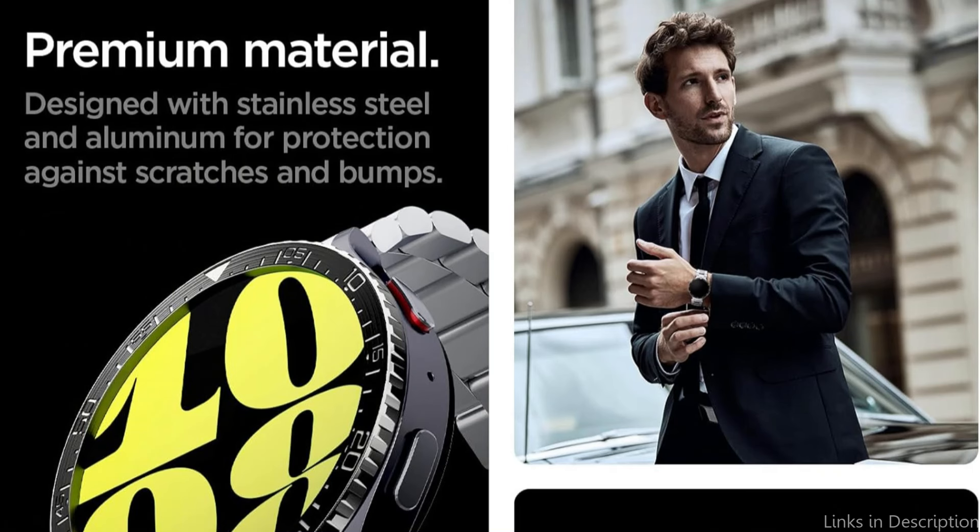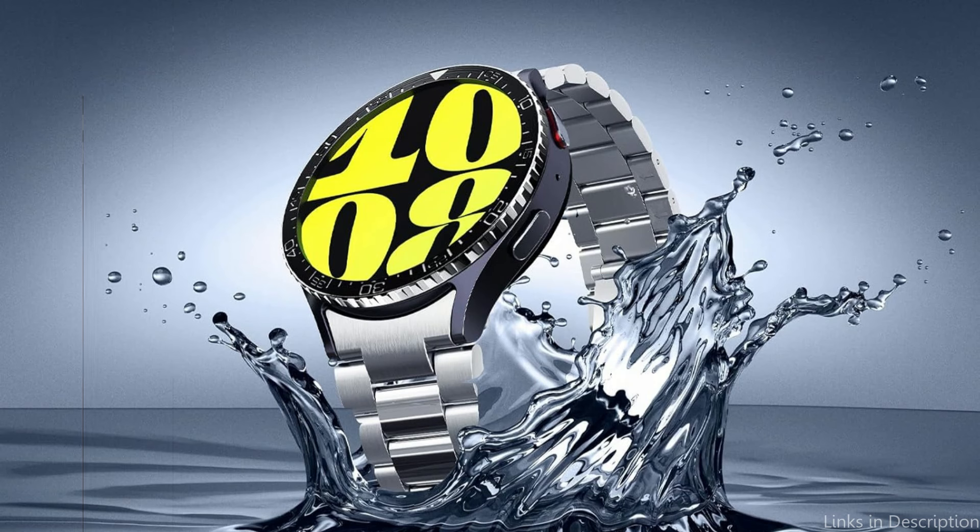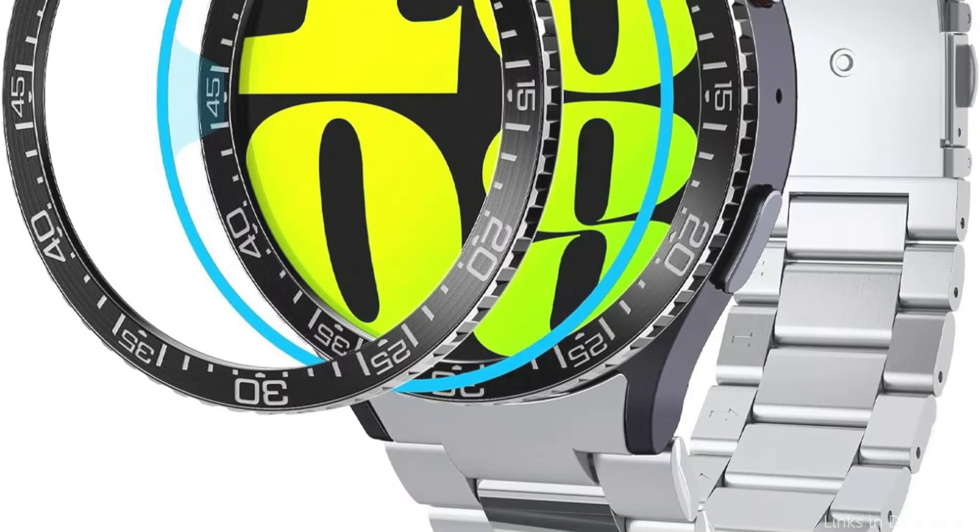Stylish and distinctive bezel protection from dings and scrapes. Double-layered design including a silver bottom layer with groove edges and a black top layer treated with a laser. Double-sided tape makes installation simple, and it comes with an additional roll and a removal tool.